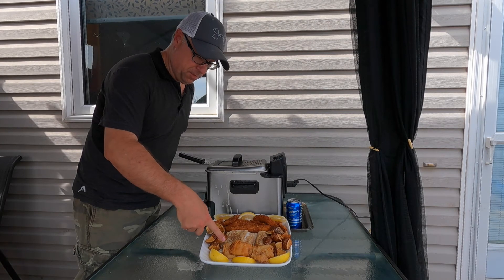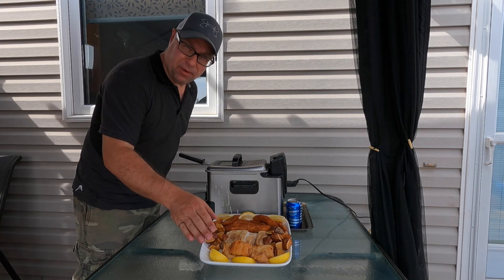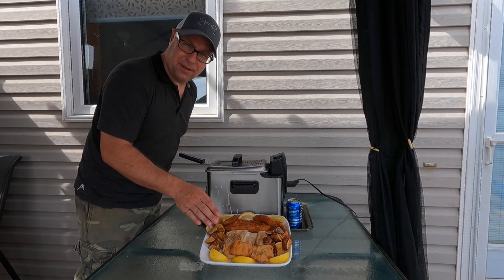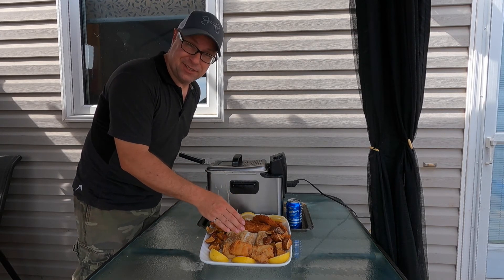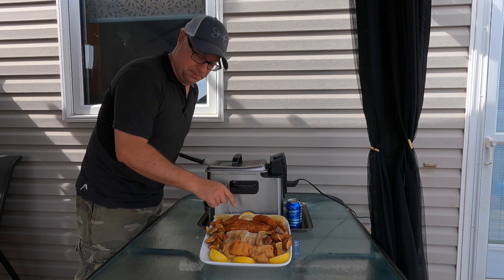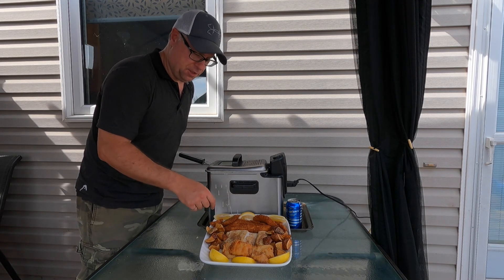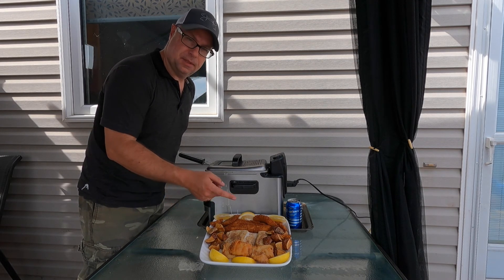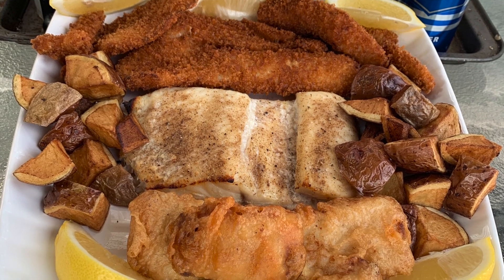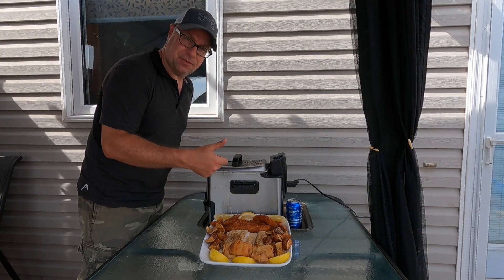All right, so here we have beer-battered walleye — if you're from Manitoba, it's pickerel. We have oven-baked northern pike, and again if you're from Manitoba that's jackfish. And we have panko-breaded deep-fried walleye with some deep-fried potatoes, served with some lemon. I usually serve this with some coleslaw — that's how I do my fish. Thanks for watching.